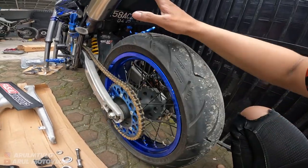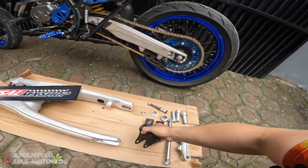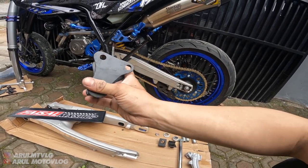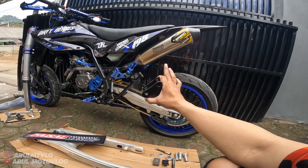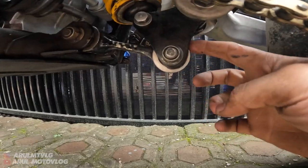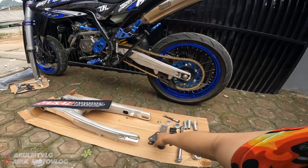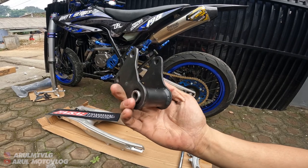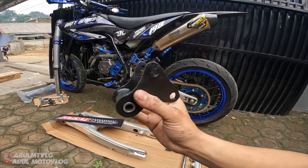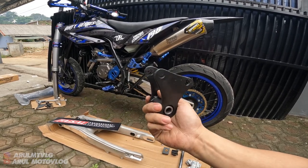Jadi hasilnya kalau kepasang kayak gini. Nanti kita coba untuk ini empuk atau nggak - karena udah gue pake, ini empuk. Dan ini untuk unit track-nya, gue ngikutin dari ukuran ori. Jadi sudutnya, jaraknya gue ngikut dari unit track ori. Jadi kalau misalnya nanti ini ketinggian, kalian bisa beliin lowering - lowering di bagian sini. Jadi tinggal kalian beli lowering aja kalau posisinya ketinggian. Kenapa gue bikin kayak gini? Ya biar nanti kalau ketinggian atau kependekan, bisa dirubah sendiri sama kalian. Karena kalau dibikin fix, unit track-nya nanti nggak akan bisa dirubah lagi ketinggiannya. Makanya gue bikin kayak gini biar bisa disesuaikan ketinggiannya sama kalian sendiri.